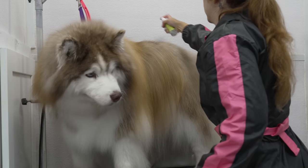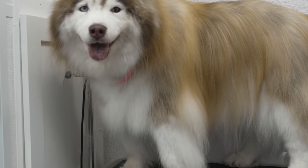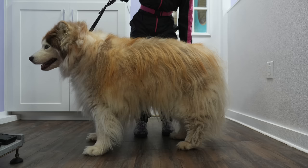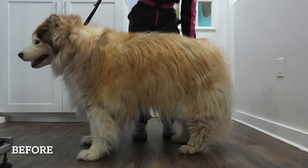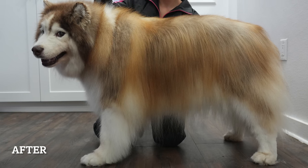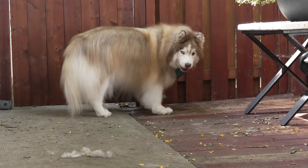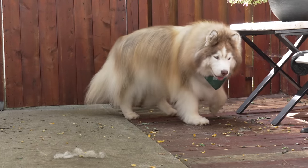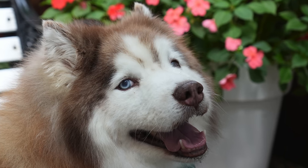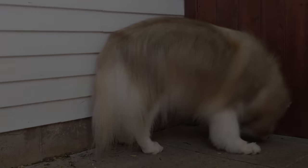I sprayed this handsome man down in spring rain cologne, and after three long hours, he looks absolutely incredible. His before and after are what grooming dreams are made of. I know he feels amazing, and he will be a lot more comfortable in this summer heat. Thank you all so much for watching — I hope you enjoyed the cherished Chewy.